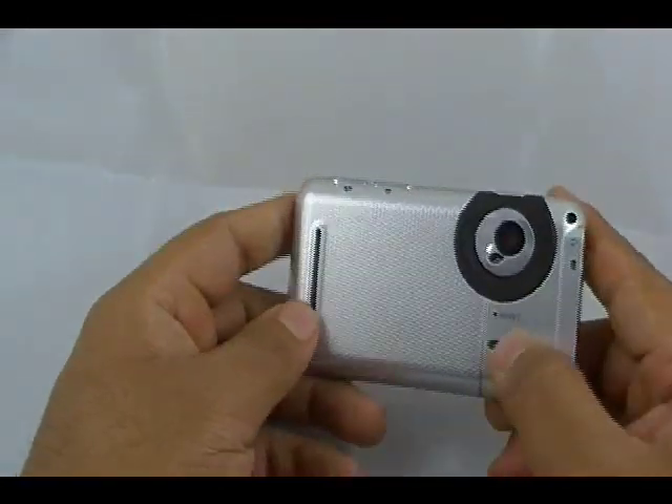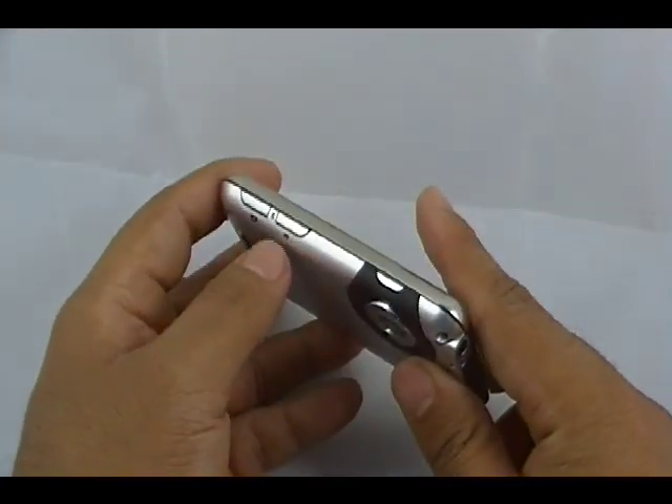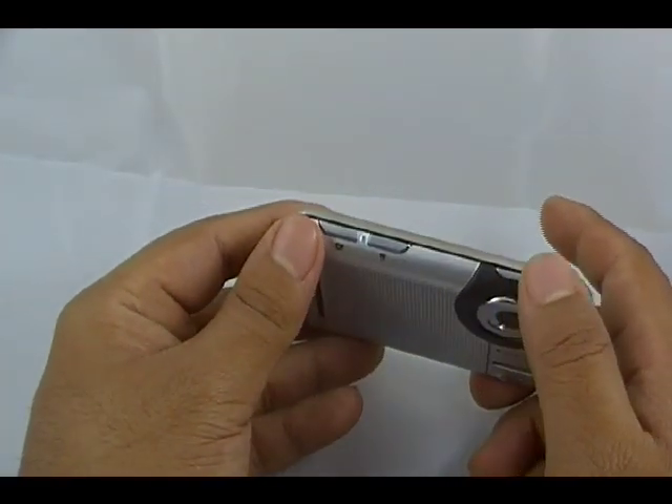This is the back of the unit. Reset button right there, speaker right there, built-in camera right there. That's the lock button. That button right there will take your pictures. That is the on-off power button.